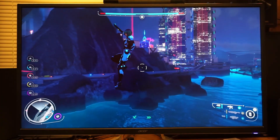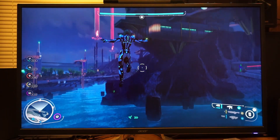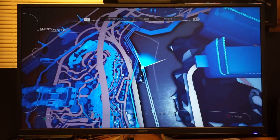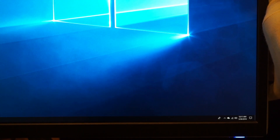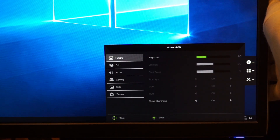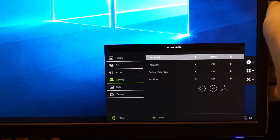To set it up for this monitor, you first need to enable FreeSync in the monitor settings. To do that, press a button on the back of the monitor to bring up your options. Then select Menu, scroll down and select Gaming, and toggle FreeSync on.